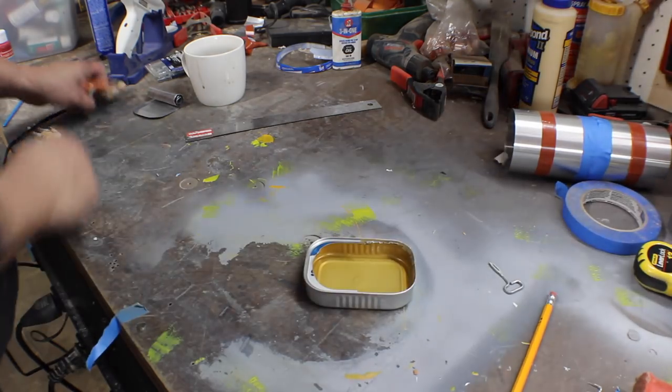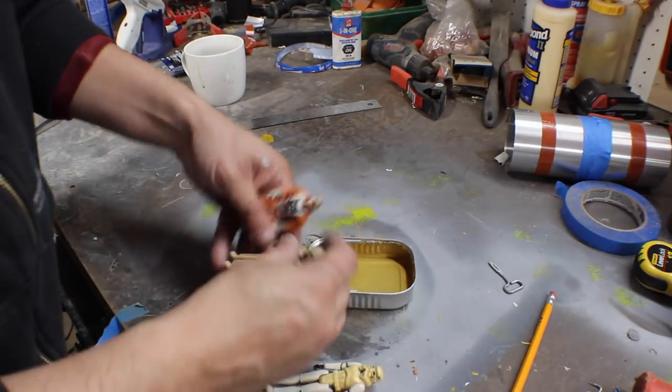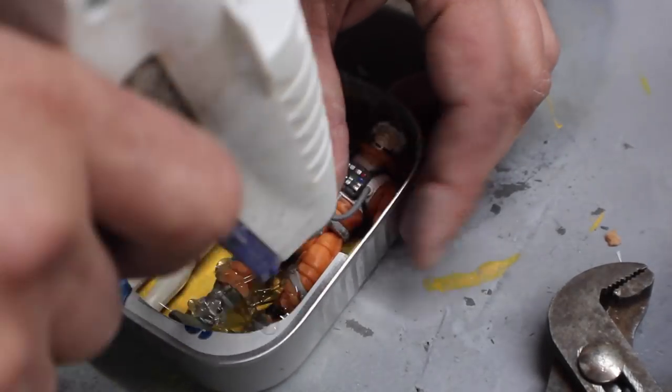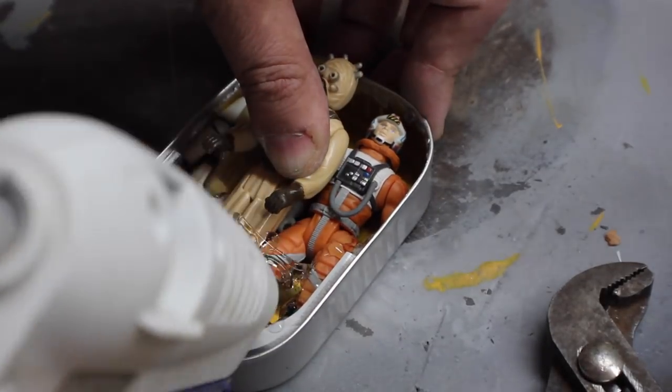Instead of the Beastie Boys, I used some Star Wars figures to stand in for Mike D, MCA, and Ad-Rock. I hot glued the heck out of them and the lid, then slipped in the little metal key with some more hot glue, and it was starting to come together.